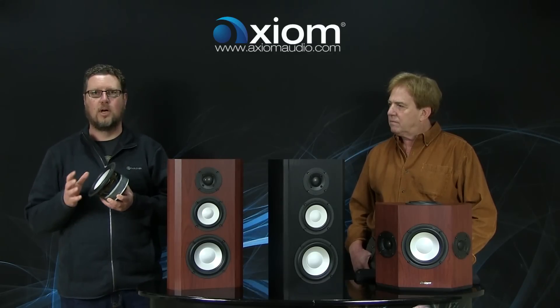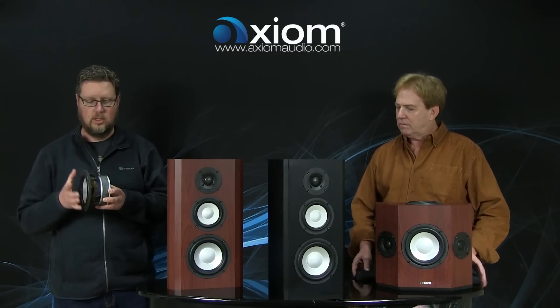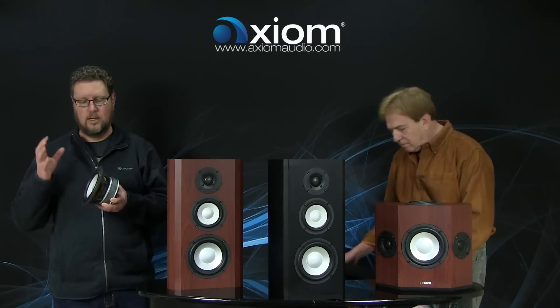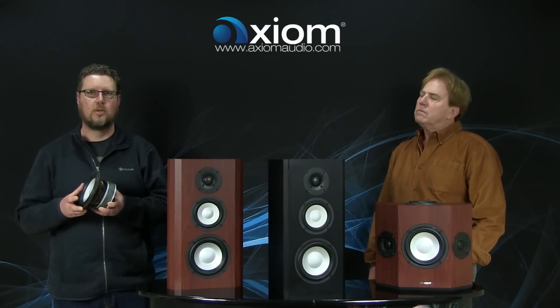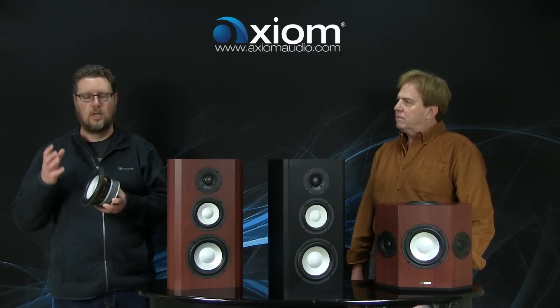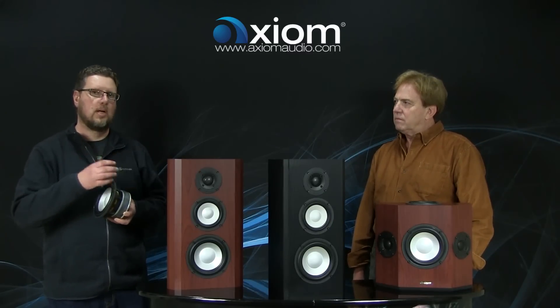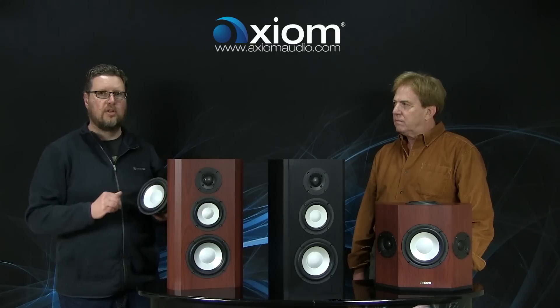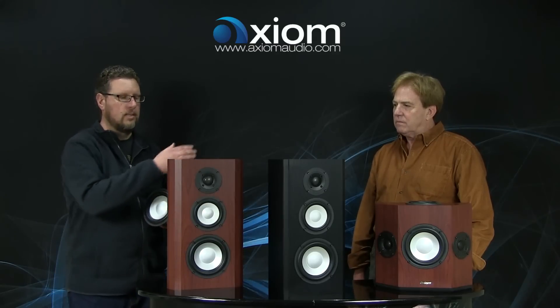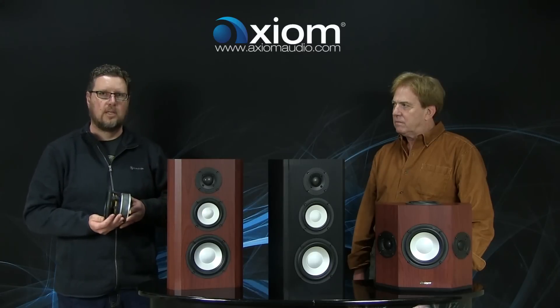Compared to our stock driver, which has good excursion and good power handling, this is just taking that to the extreme. We have an inch-and-a-half voice coil, higher excursion, lower distortion, and it's a perfect driver to put in products like this that are kind of flagships for what they are — what will become our top bookshelf model, the M5, and the top QS model, the QS10.